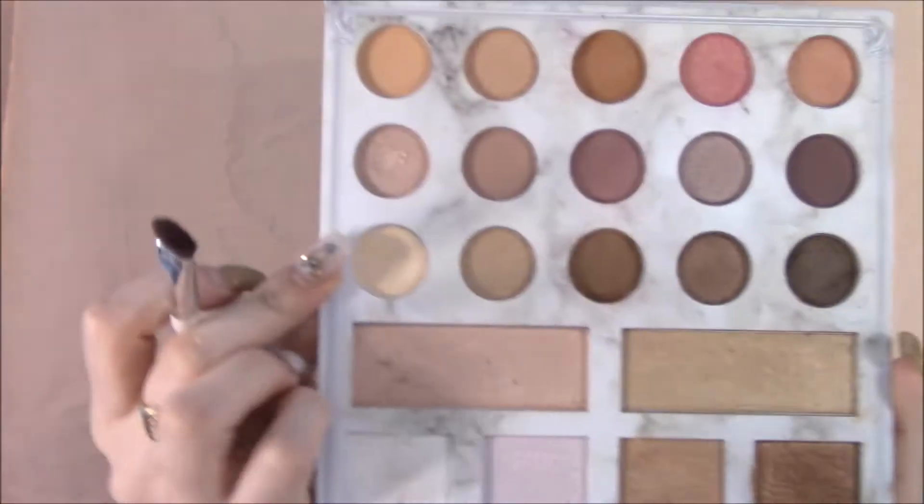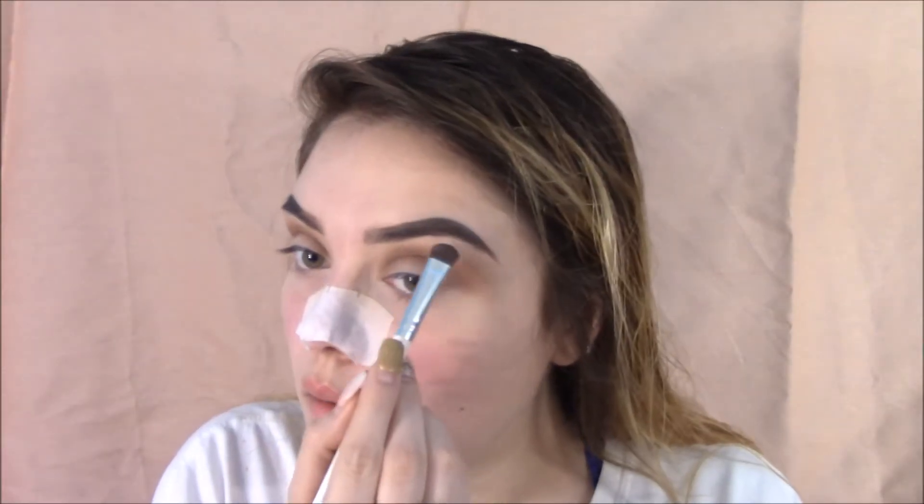We're going to be grabbing my e.l.f. eyeshadow brush and grabbing that white and just cleaning up my brow bone.